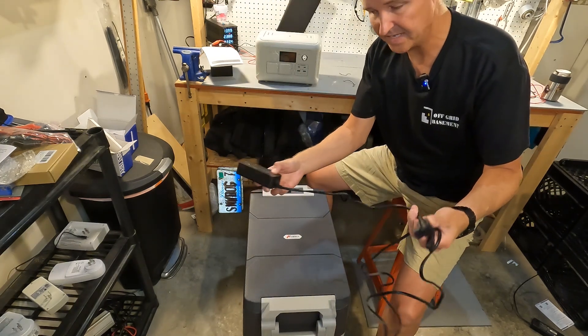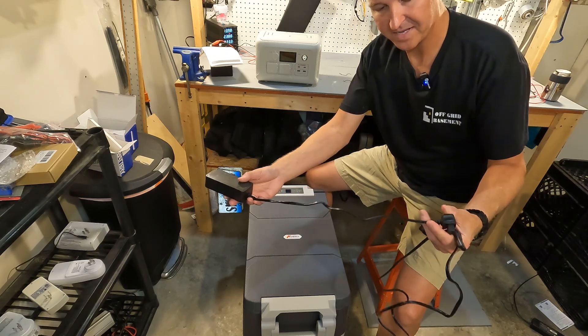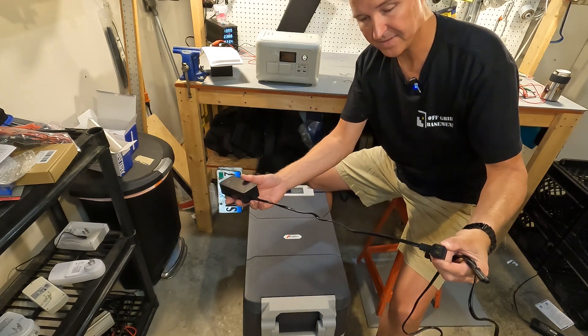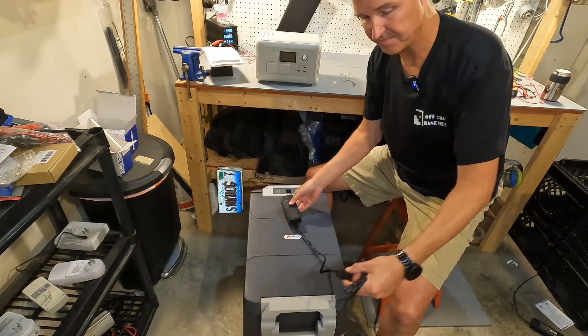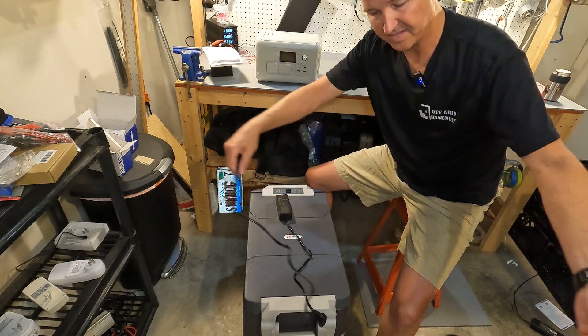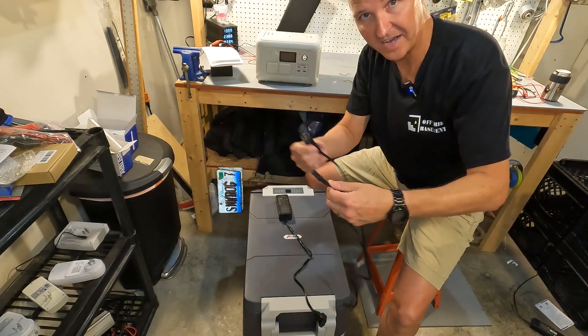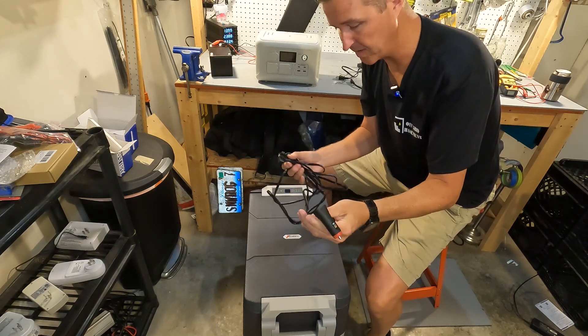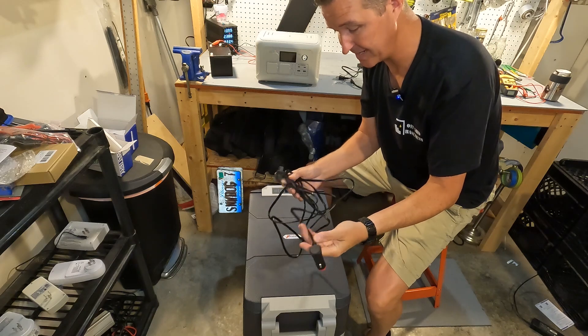The AC power brick to the refrigerator is about a foot to 15 inches, and then about five feet to the wall plug. The DC cord is about 10 feet, or over three meters — which is pretty nice.